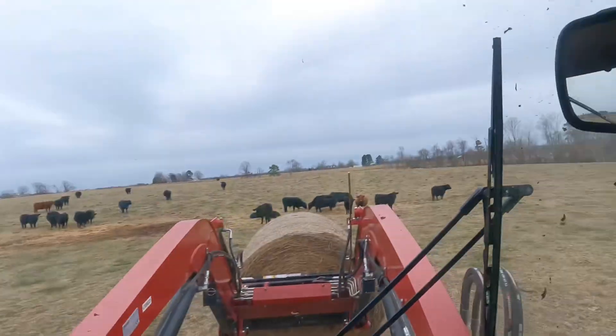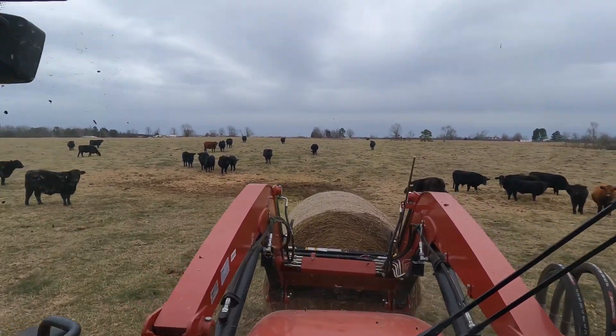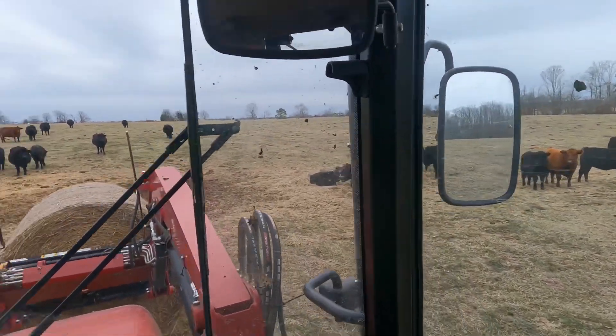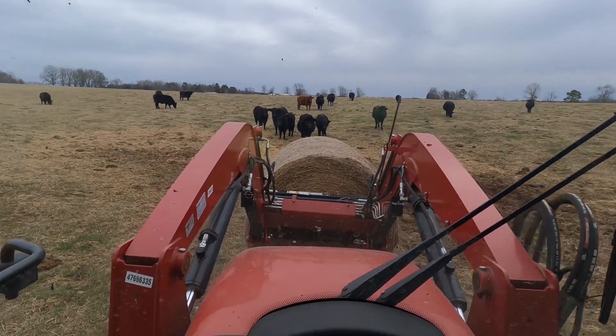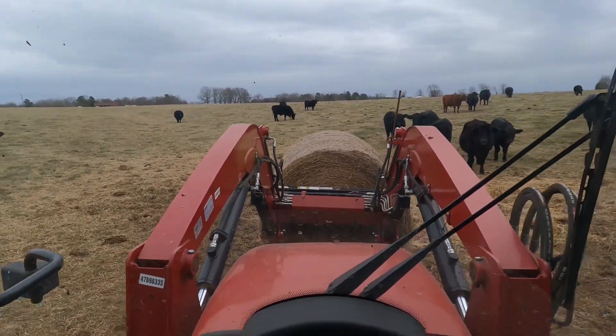We'll get a quick look at the cows. I've got to move my steering wheel back. Everything looks good. We're going to put out some hay, go to the other pastures and put out some hay there, and then bring it back to the shop.